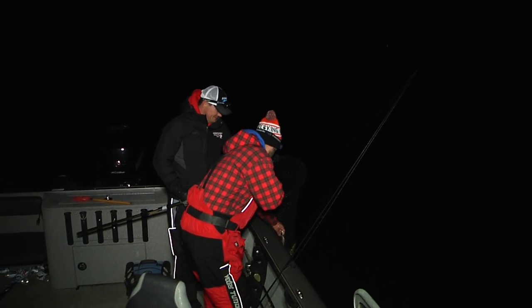So what did we learn? You can catch burbot out of a boat. And it helps to serenade the fish.